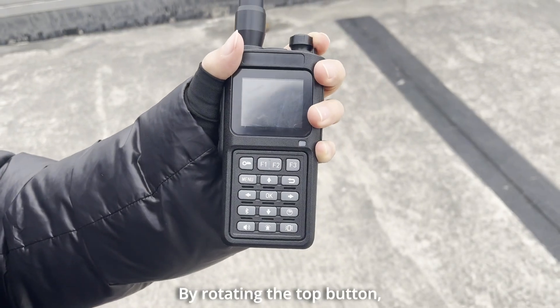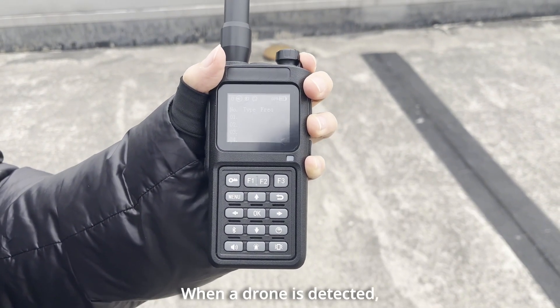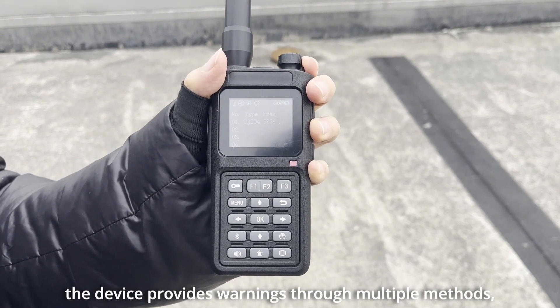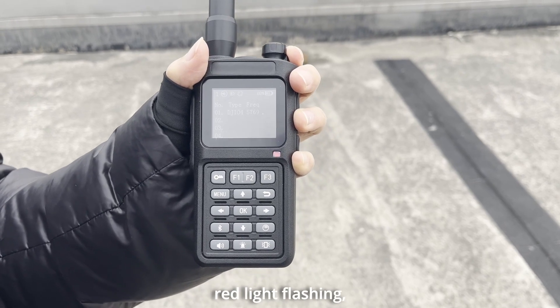By rotating the top button, the device enters automatic detection mode. When a drone is detected, the device provides warnings through multiple methods, such as audible alerts, red light flashing, and vibration.